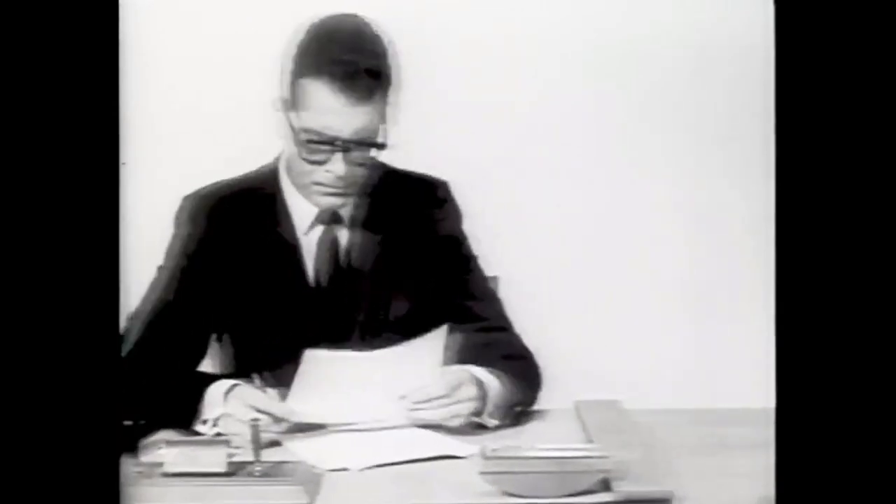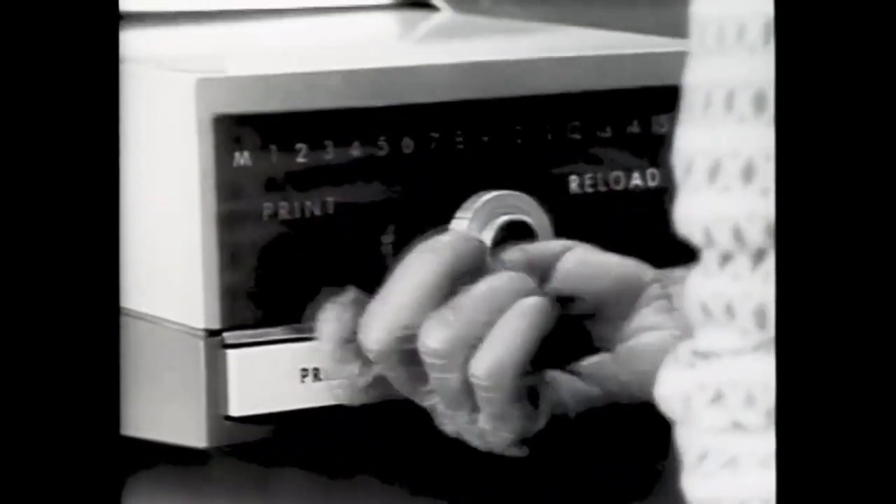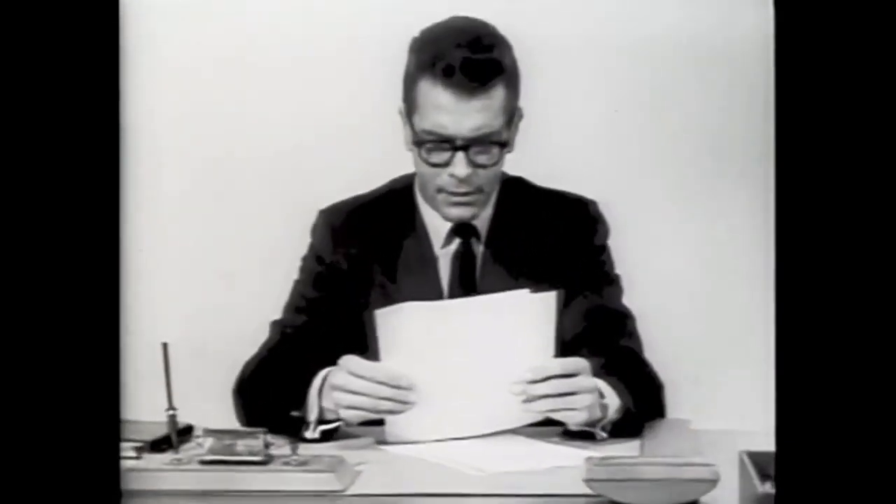Sam, will you please go make a copy of this? Thank you, Sam. That was fast. Which one's the original?